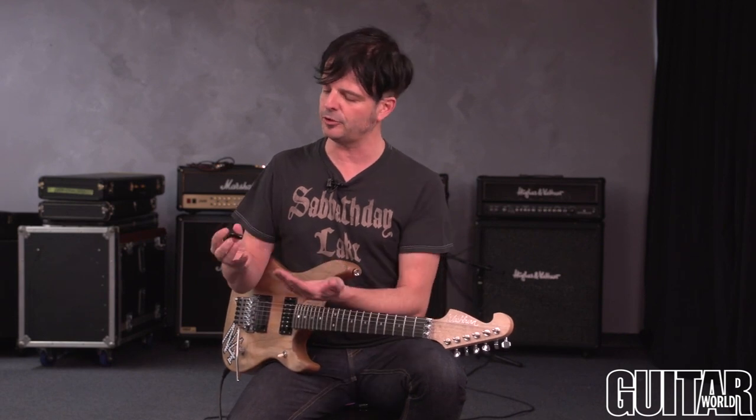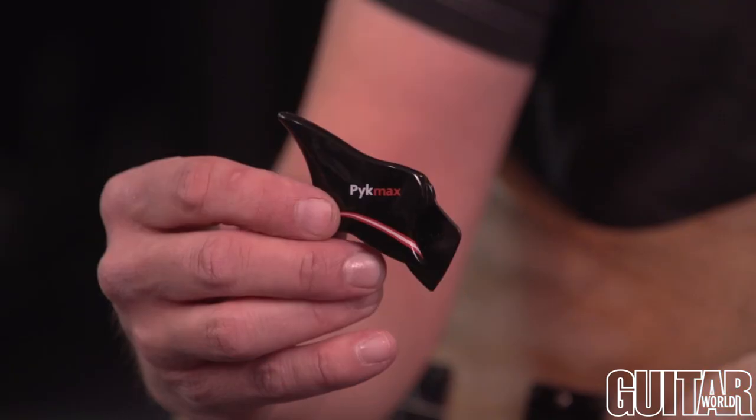What's up? It's Paul from Guitar World and this week Guitar World recommends PicMax High Performance Guitar Picks. So what you just saw me play is this new patented design for a pick, the PicMax.